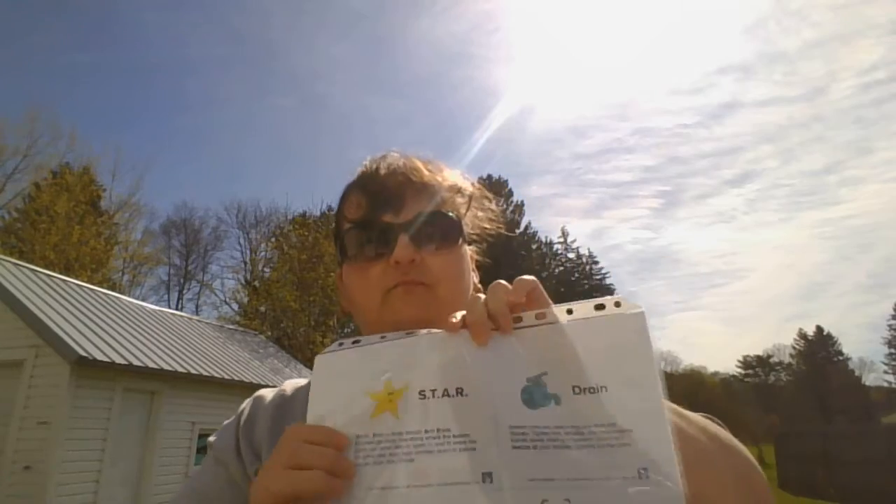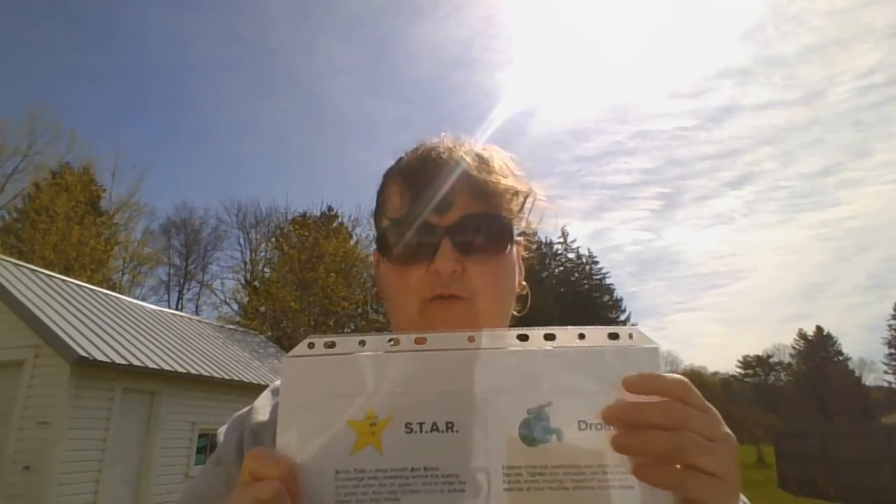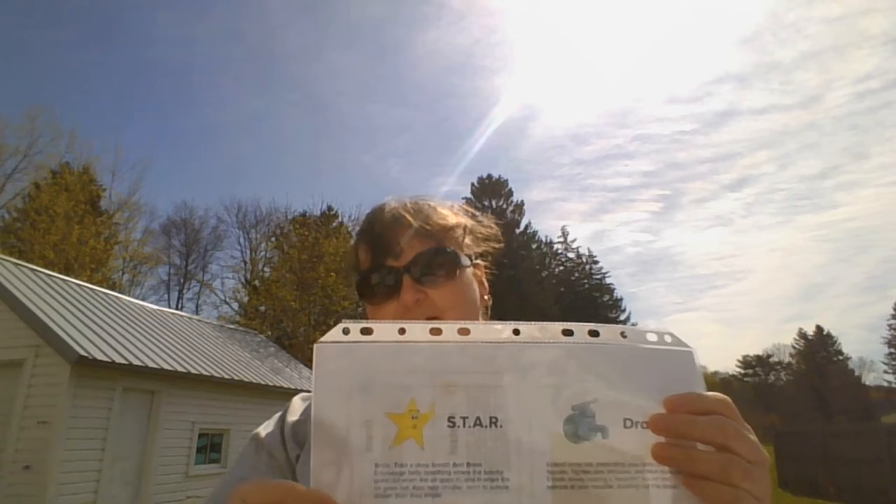Here is another breathing technique we've used — the STAR, which stands for Smile, Take a deep breath, And Relax. You take a smile, take a deep breath, and you relax. So the STAR would look like this: smile, take a deep breath, and relax.